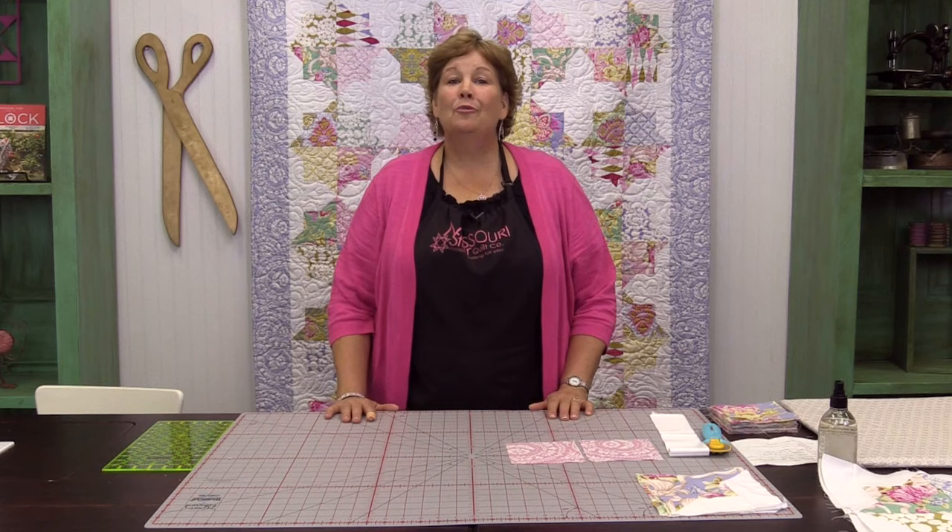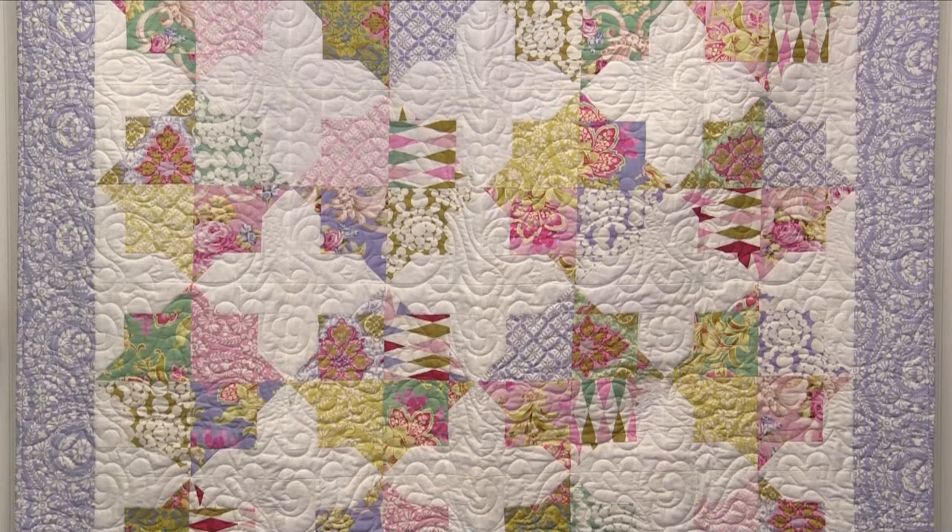Hi everybody, it's Jenny from the Missouri Star Quilt Company and I've got a great project for you today. We're calling this the Double Square Star. Look how this goes together — isn't that pretty? This is a really quick and easy quilt, a lot of fun to make and you're going to really enjoy it.